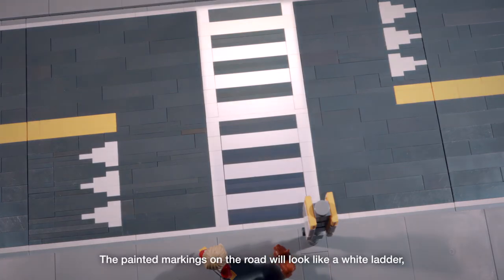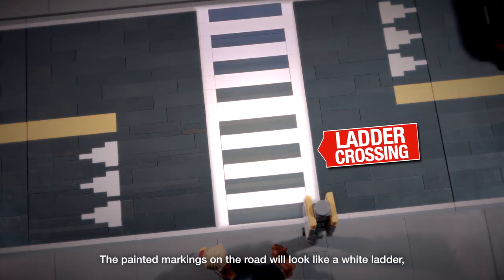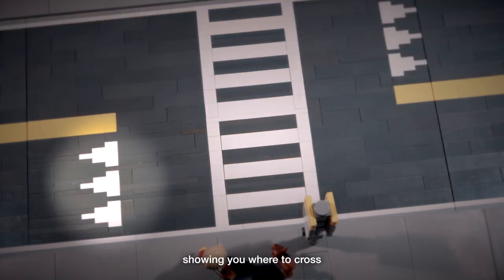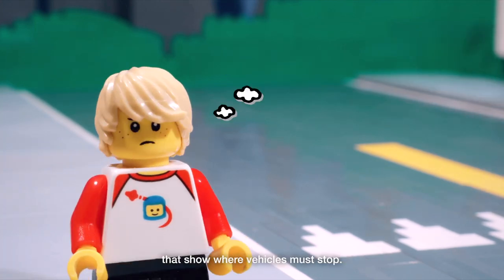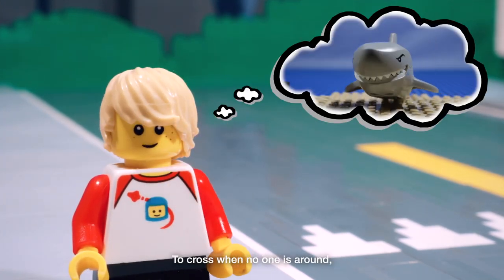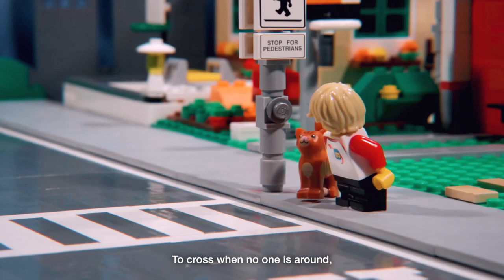The painted markings on the road will look like a white ladder showing you where to cross, and painted white triangles that look like shark's teeth that show where vehicles must stop. When no one is around, cars are allowed to drive through.